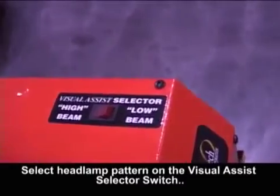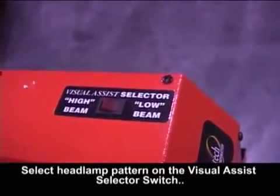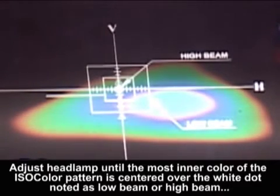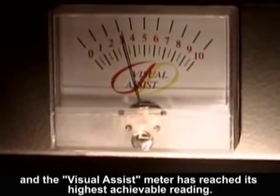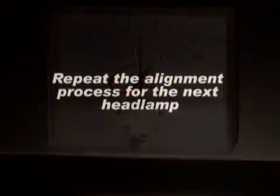Select the headlamp pattern on the visual assist selector switch. Adjust the headlamp to the most inner color of the isocolor pattern, centered over the white dot noted as low beam or high beam, until the visual assist meter has reached its highest reading. Repeat the alignment process for the next headlamp to be aligned.